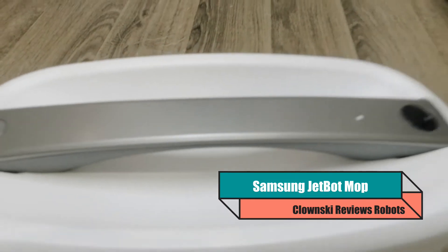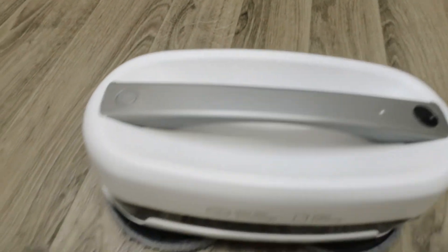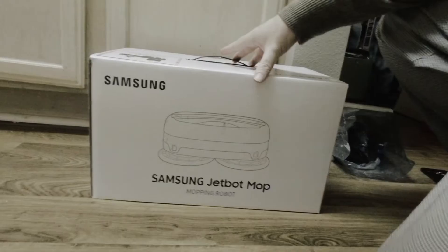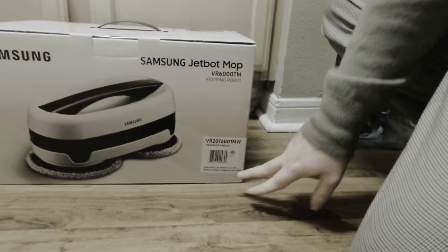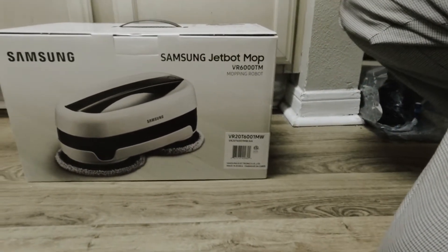Today is the day we shall never mop again. Today we enter the future. Today we get a robot. It comes with a handle, and this took a couple weeks to get here because it's made in Korea. It's direct from Samsung.